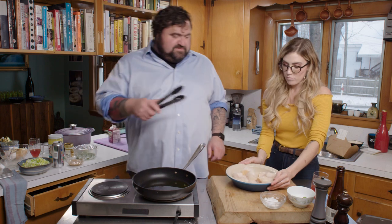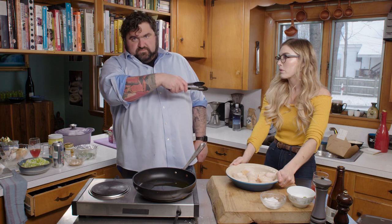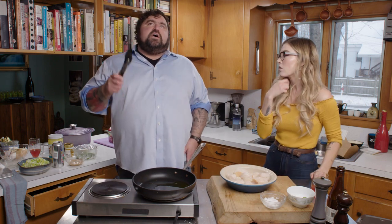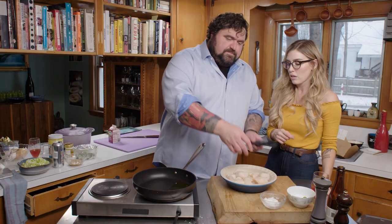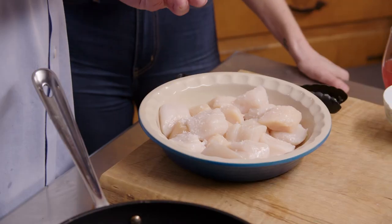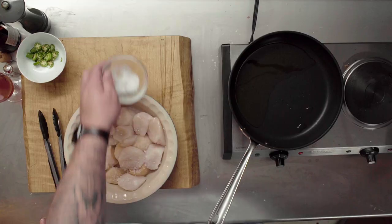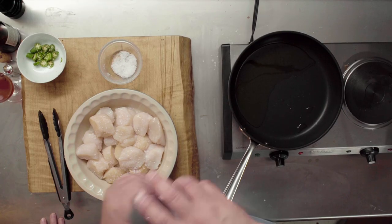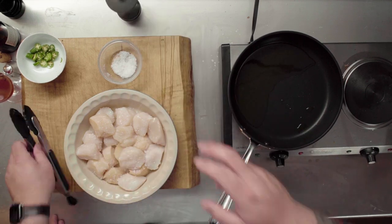We're going to sear these scallops. A lot of people cook scallops at home and mess it up. We're going to do about two minutes on each side. The key is also to use ghee or butter — things that don't have a really low smoke point are nice. I think we go white pepper rather than black pepper. White pepper holds up more after cooking than black pepper does — black pepper is more of a finishing pepper.